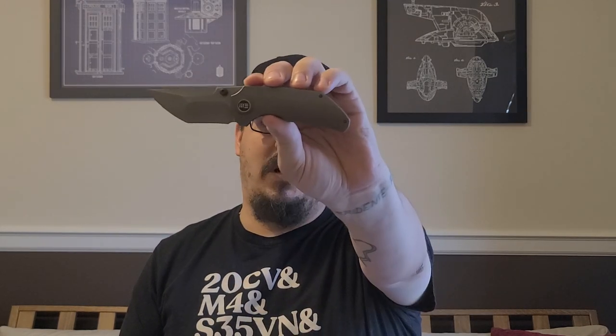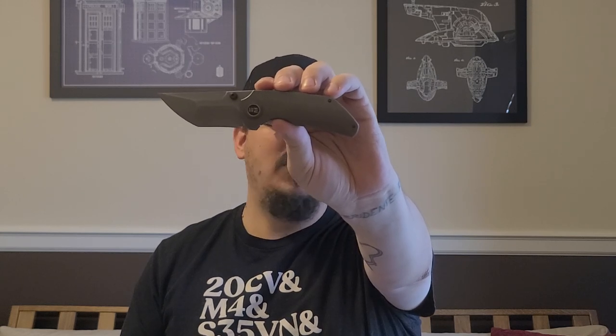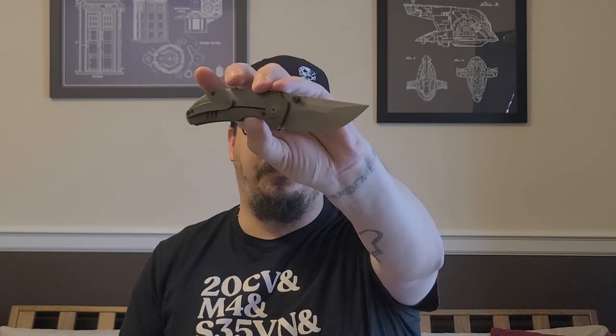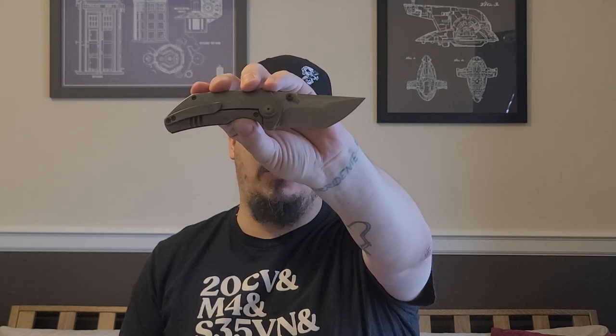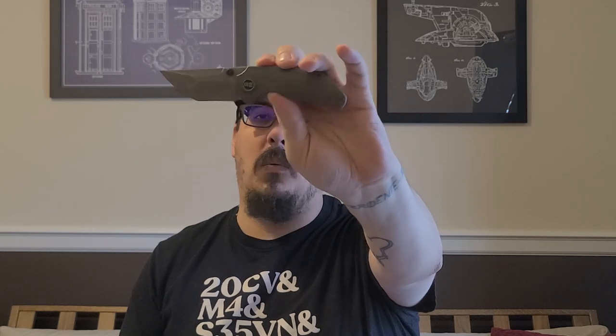It is made by We Knives and is a Matthew Christensen design — it very much looks like a Matthew Christensen based on his Instagram. This is made in China. Remember, quality is about materials, not about where it's made. I personally think this is a very high quality piece and I think the price is correct for what you're getting. I'll cut over to some comparisons.